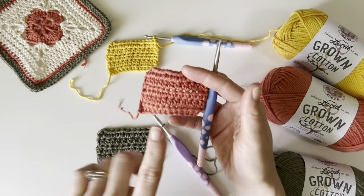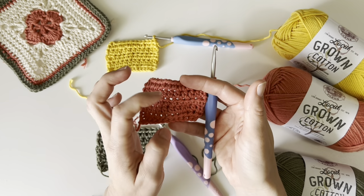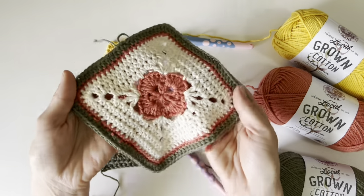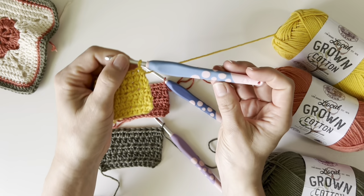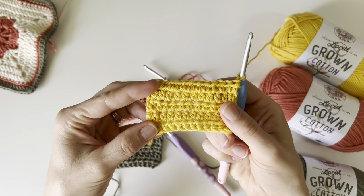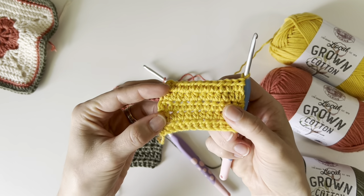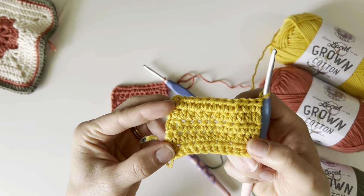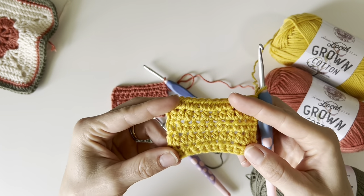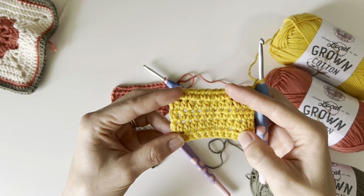I personally would probably use a 5 millimeter for most of my projects with this yarn. I do like the 5.5, but personal preference, I like a little bit smaller stitch. So I would go with the 5. But for this beautiful lovely square, I decided to go with the 4.5 millimeter, which gives you quite a bit more dense of a stitch. If it was a garment, this would probably get kind of heavy with it being cotton, but the stitch definition is absolutely amazing.